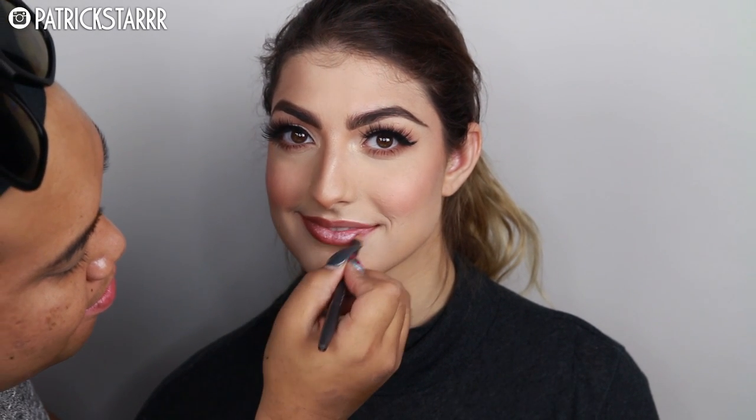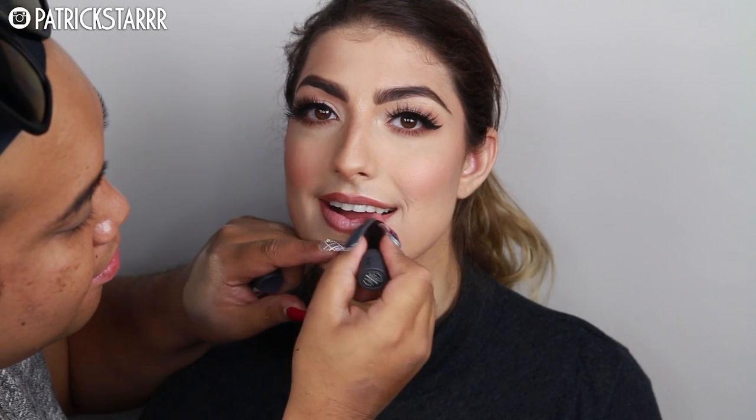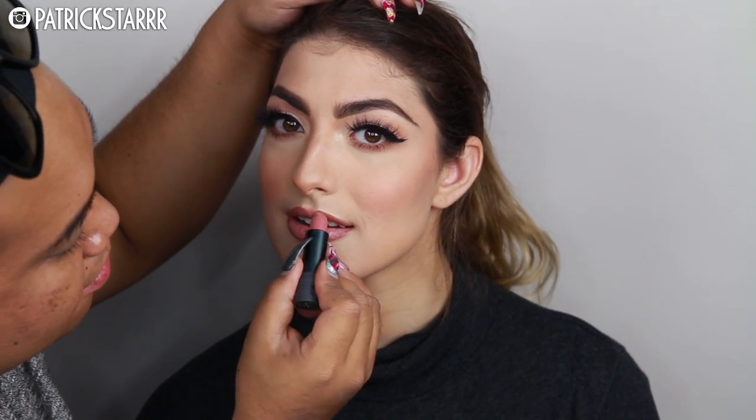I'm going to apply Anastasia Beverly Hills Brow Definer in her brows, which is just going to really accentuate her beauty — because beauty is from within. She has amazing brows. I'm going to take this lip liner by MAC called Whirl — it's a beautiful lip liner. I lathered her lips up with moisturizer and applied the lip liner. I'm going to apply a creamy lipstick because she told me she only wears chapstick. I feel like a lipstick with a lot of moisturizer is comfortable for people who don't really wear makeup, so Bite Beauty is great — it's creamy and it smells great.